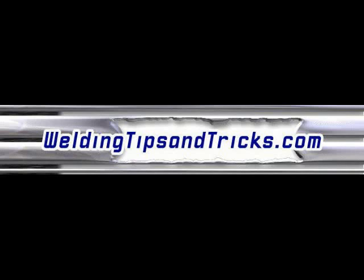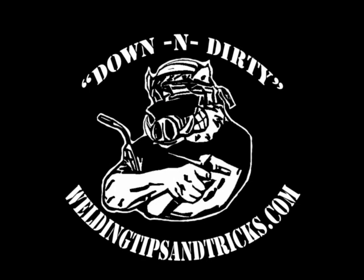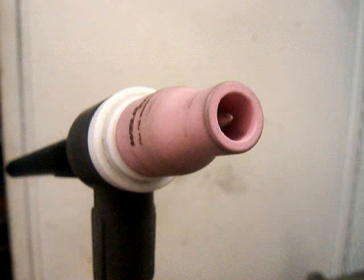Here's another video from weldingtipsandtricks.com. Cutting with a TIG torch — can you cut with a TIG torch? Well, you can, but it doesn't do a great job. It's good for in a pinch.